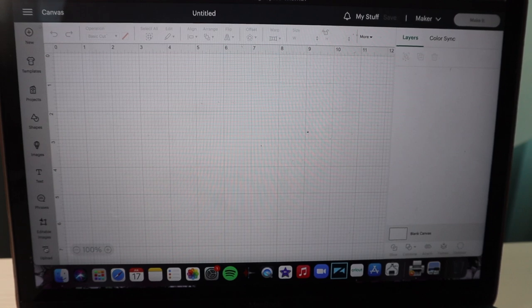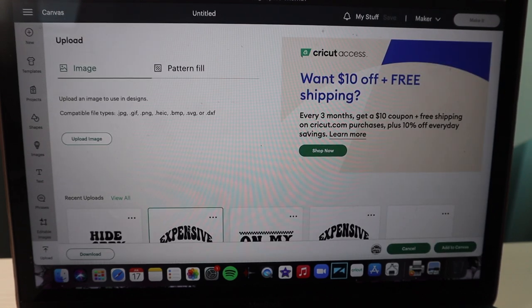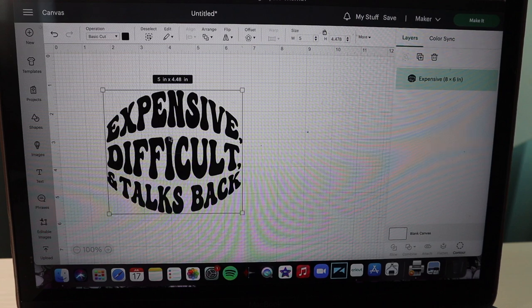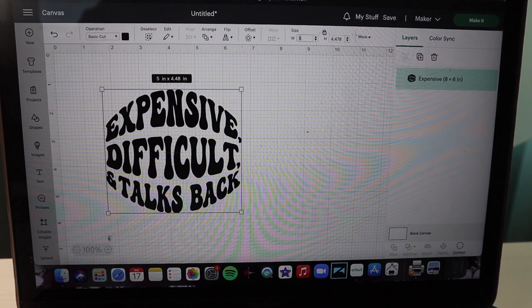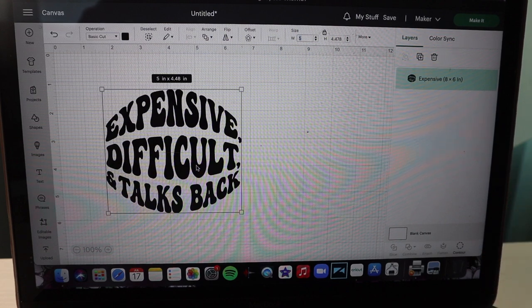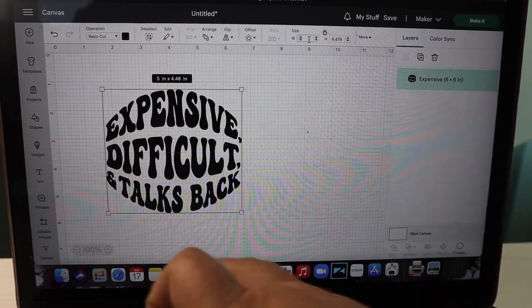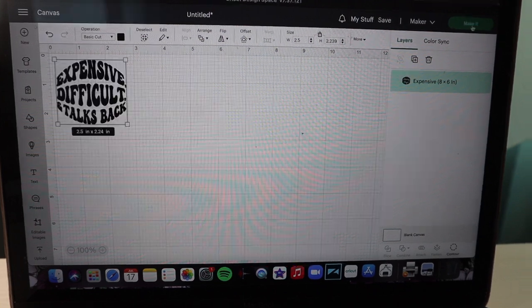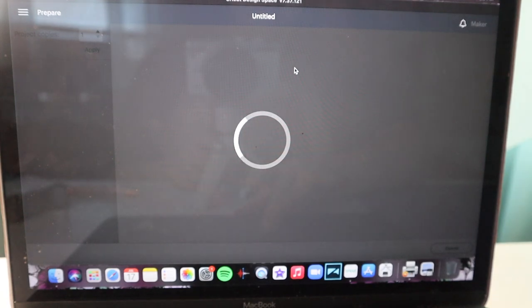Back to my canvas and I'm gonna go to Uploads again. Now we're gonna do this 'Expensive, Difficult and Talks Back' round design. I do have to mention that this design is available for digital download on my website, and I also have a freshie mold of this design as well. I'm not going to zoom in on my canvas like I did on the last one because this is going in a perfectly round circle cookie cutter. I know for a fact that the cookie cutter measures 2.75 inches, so I'm going to make my entire design two and a half inches wide. Now we're gonna hit Make It.